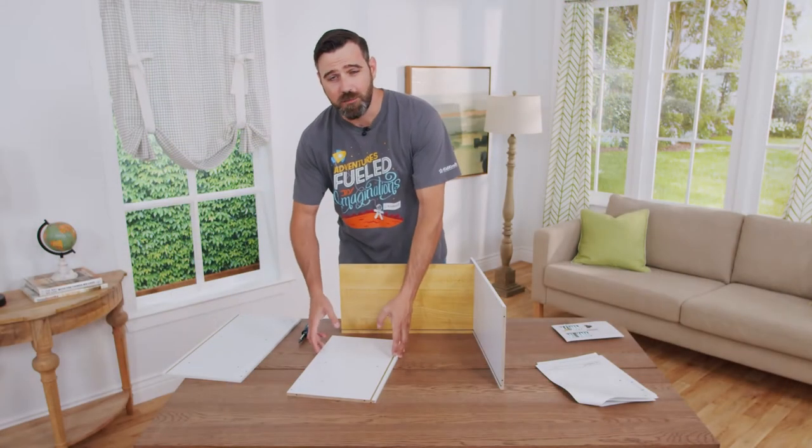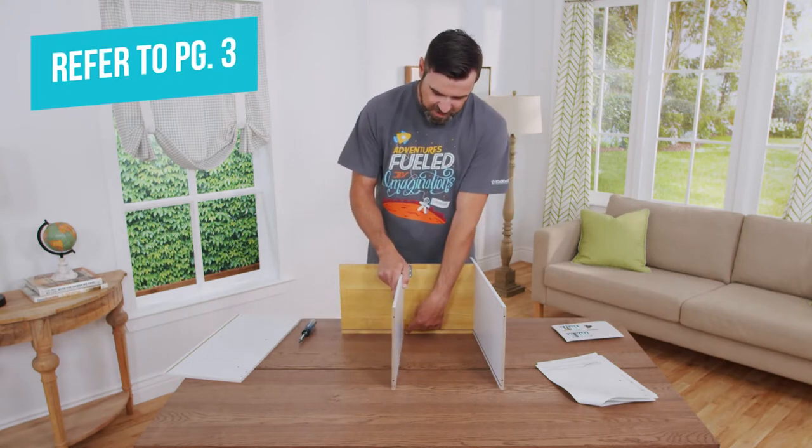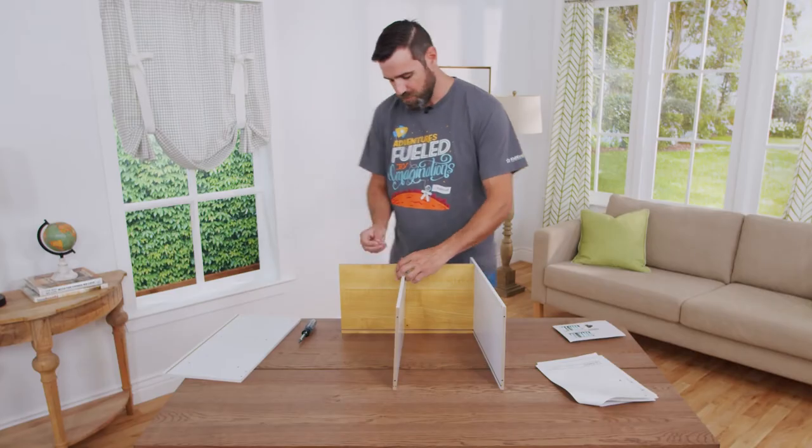The next step is installing part number three onto part number one on these holes here. You want to make sure that the grooves align and that these holes are on top. You're going to secure them with two B screws from the underside.